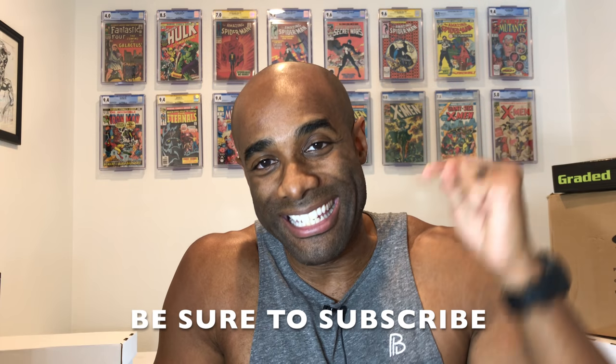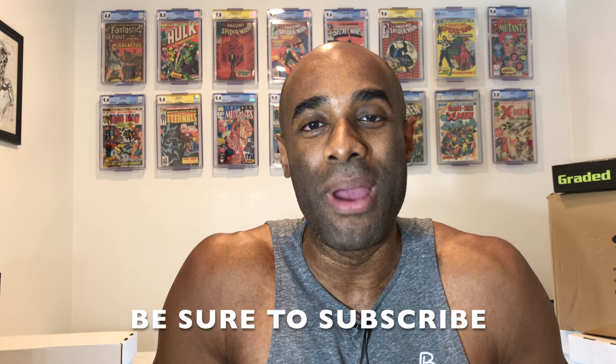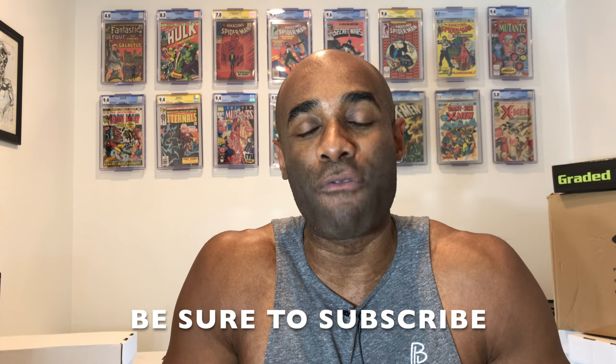I have been a fan of BCW for a very long time. I've had their boxes tucked away in various closets for years. I've used various products, including the awesome comic book bins that have been in the back of my room here for the last several months. Today, we are going to review a new product that they have, which is the graded comic book bin.